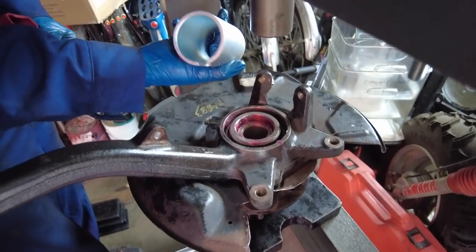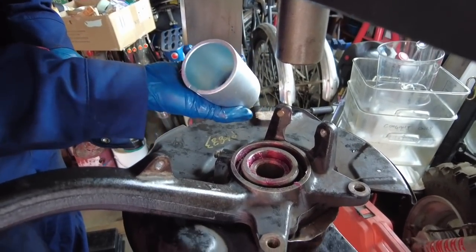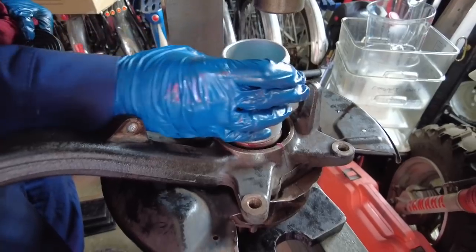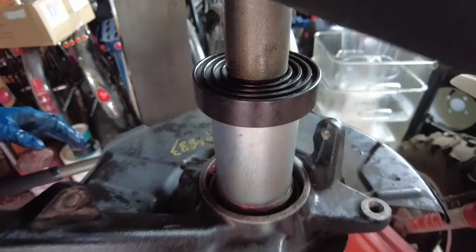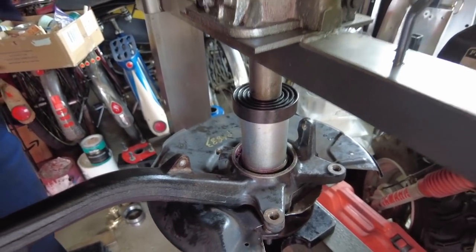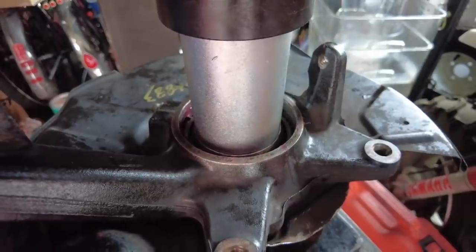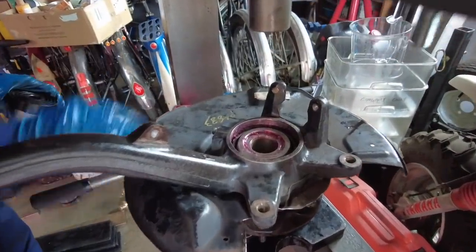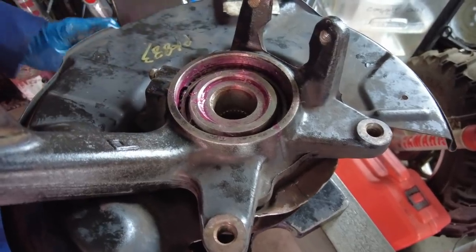We're using another sleeve from the press kit that fits the spacer well and is bigger than the diameter of the hub — though the hub won't actually protrude out, it'll be a little recessed. Put on the sleeve, get the puck from the kit, bring the press down and press it on until you feel it loading up. The hub should be just a little bit recessed to the face of the bearing spacer.